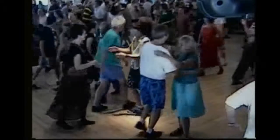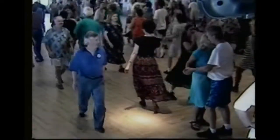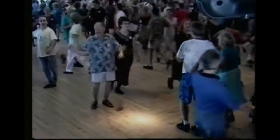Pass through, gents go left, ladies go right, head right back — who's the one you swung? There she is, gents, pull by with the left hand.